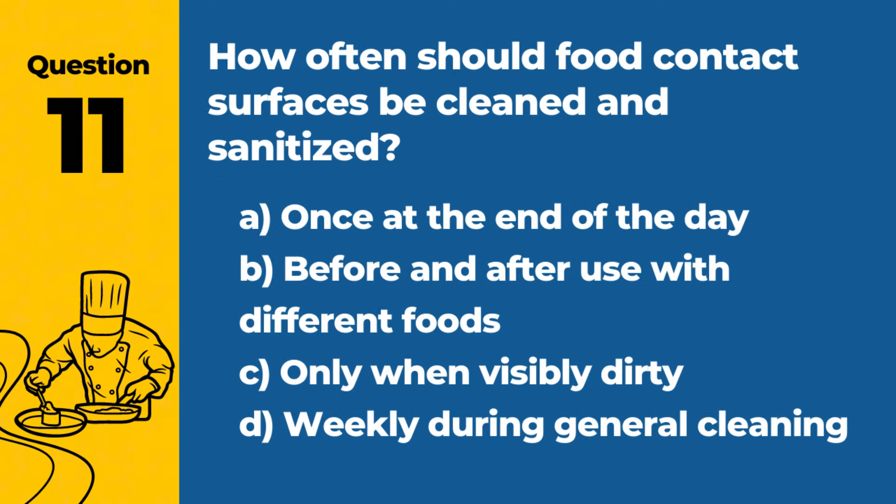Question 11. How often should food contact surfaces be cleaned and sanitized? A. Once at the end of the day. B. Before and after use with different foods. C. Only when visibly dirty. D. Weekly during general cleaning. Answer: B. Before and after use with different foods. Cleaning and sanitizing food contact surfaces before and after each use helps prevent cross-contamination.